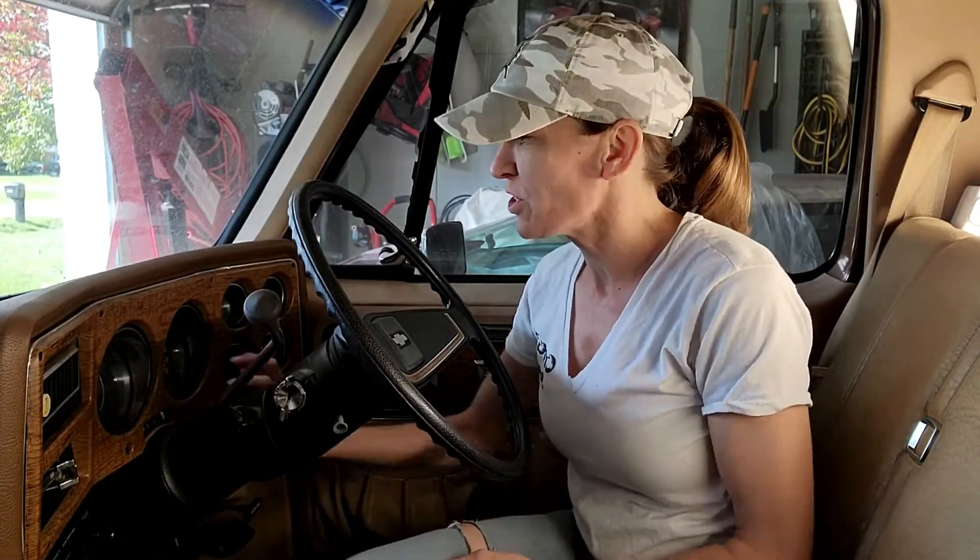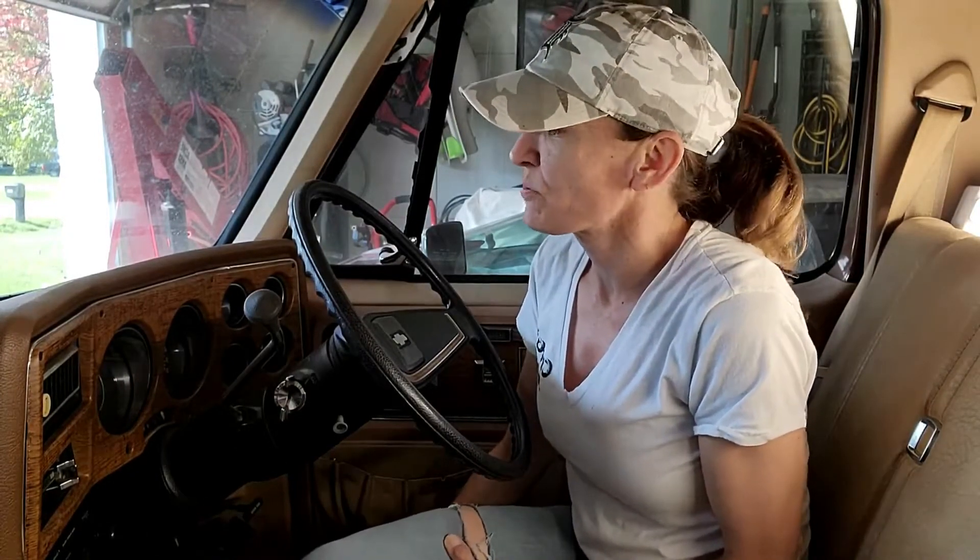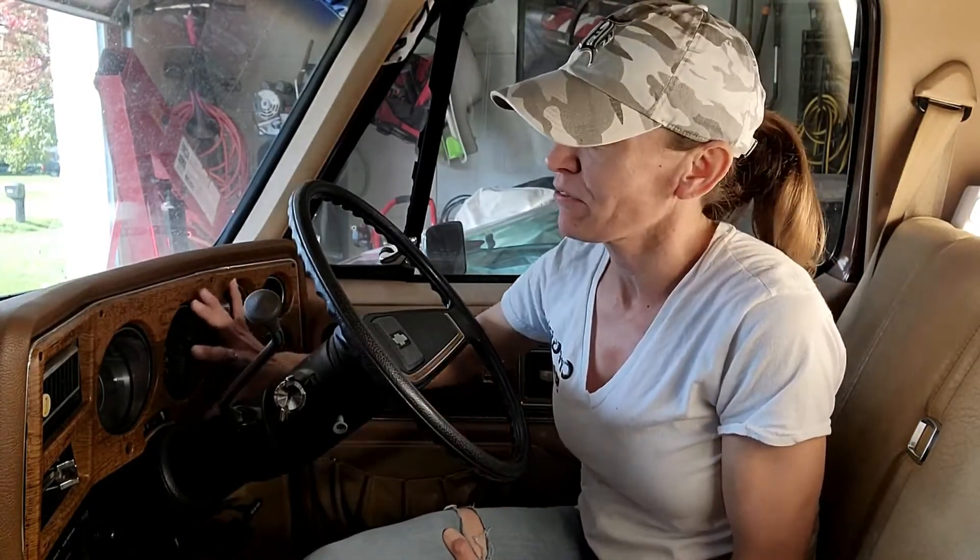We're about to do a gauge swap — going from the stock gauges to electronic gauges. We're keeping the same front face, the nice wood grain. It goes with the truck, it's original. It's just a matter of opinion and what you like, but I think it's going to look really sweet with the stock face and new electronic gauges. So keep watching — I'm going to show you how to take apart the dash, take out the gauges, put in the new ones, wire them up, and make this thing look freaking awesome. Stay tuned and I hope you enjoy.